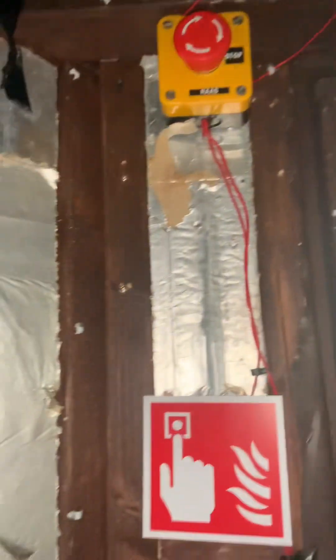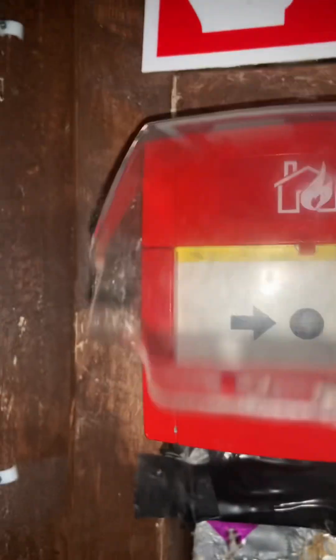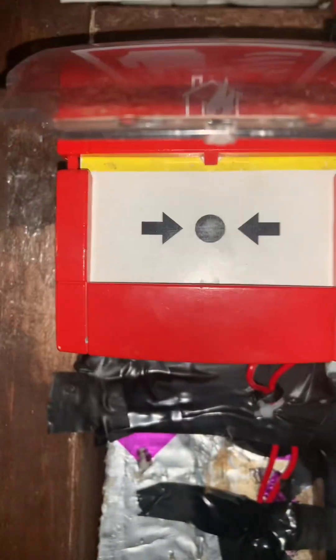All we did was press the call point. Now we've got to reset it, so let's lift the cover up. There's a little hole in the bottom of the call point — you just insert the key, let it drop down, then shove the bottom bit up and it resets the call point.